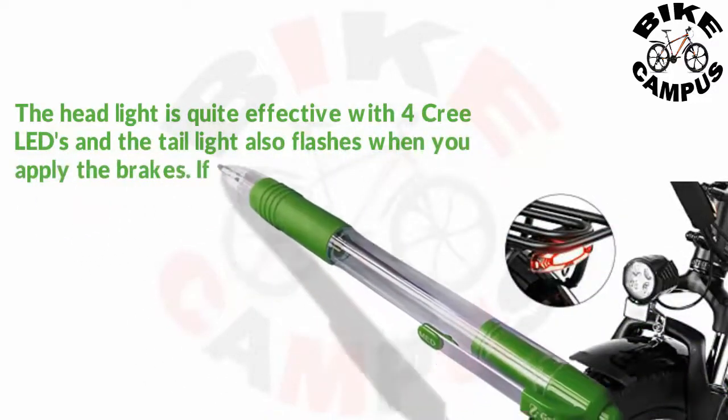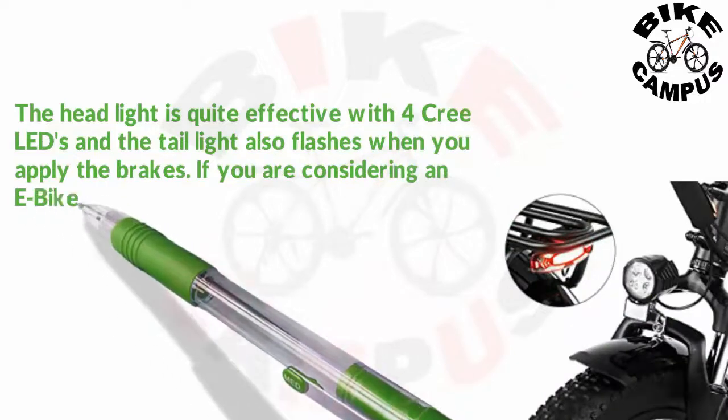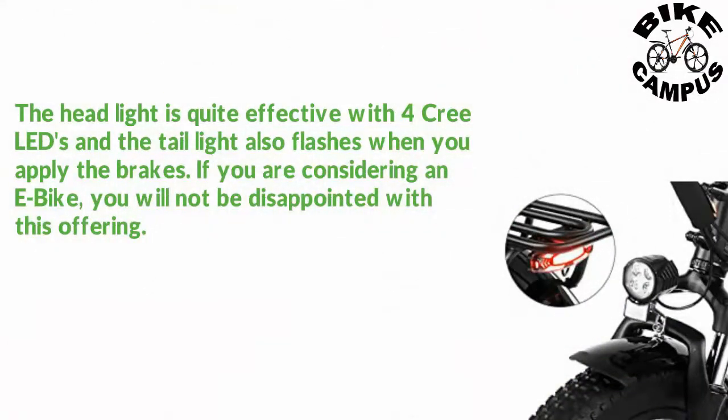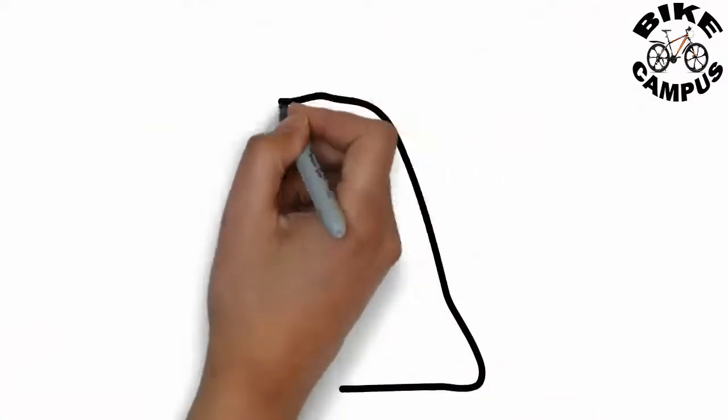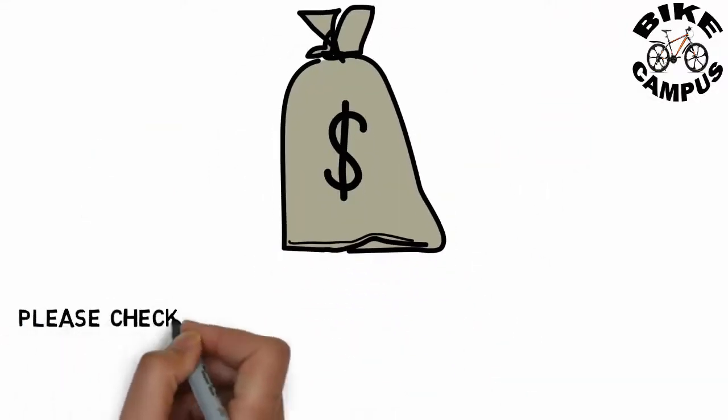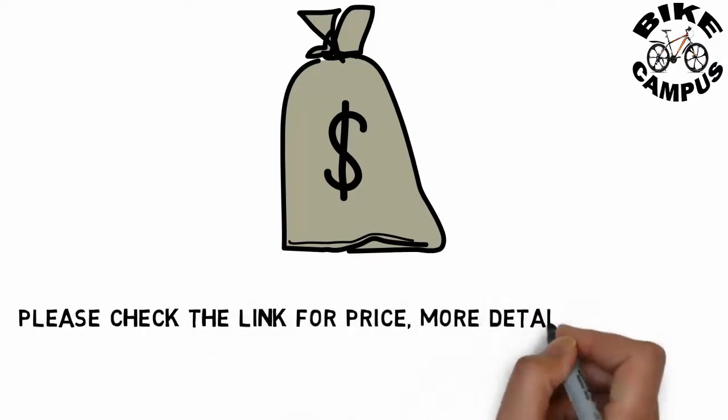If you are considering an e-bike, you will not be disappointed with this offering. Please check the link for price, more details, and order in the description.